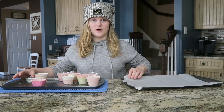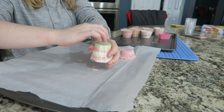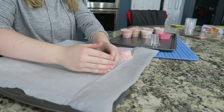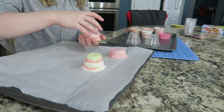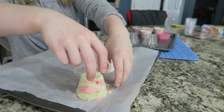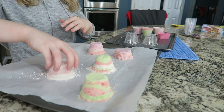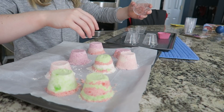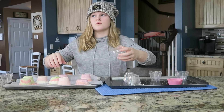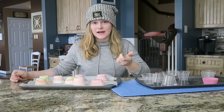Okay, this one looks cool — perfect. They're going to be harder to get out. If it falls apart a little bit, that's okay. Oh, this one came out really good! Now I'm going to let them sit for 24 hours and we will be right back in a day from now.